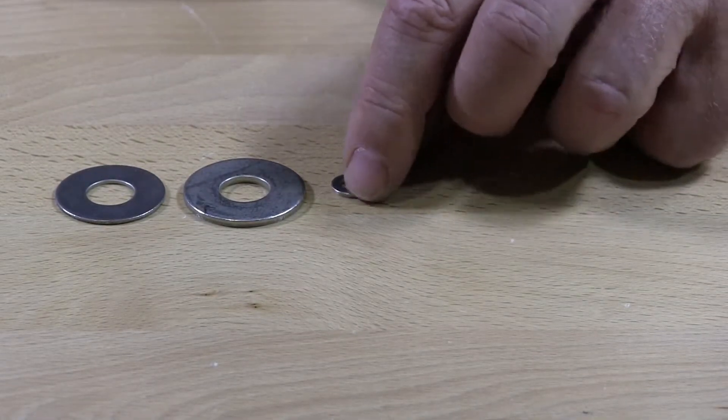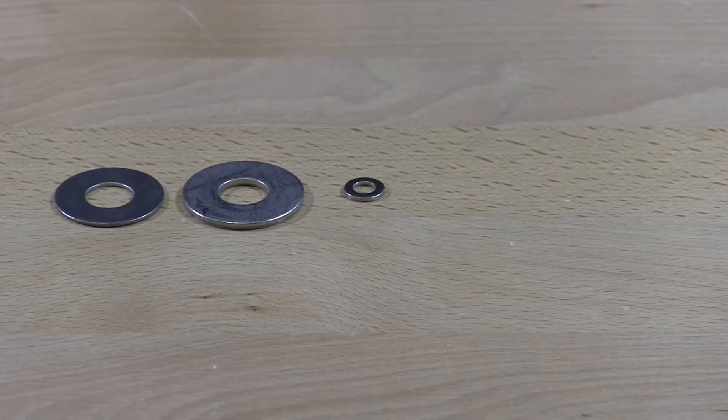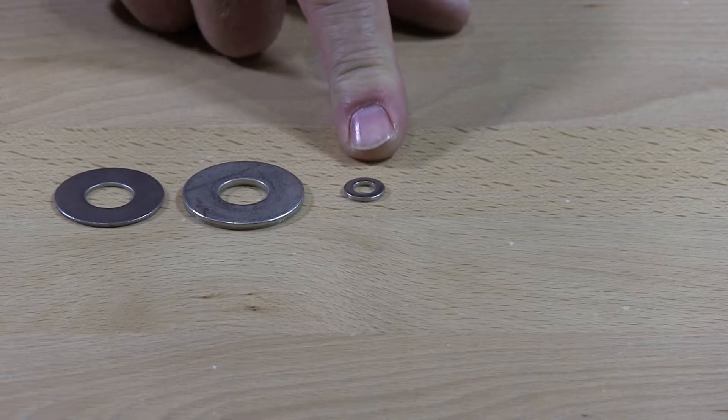This is an NAS — National Aerospace washer. A lot of these washers are very small washers in size.